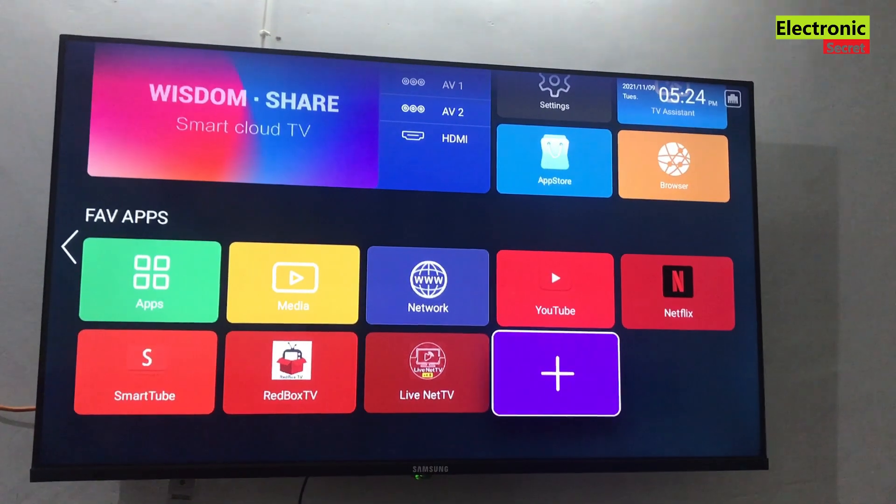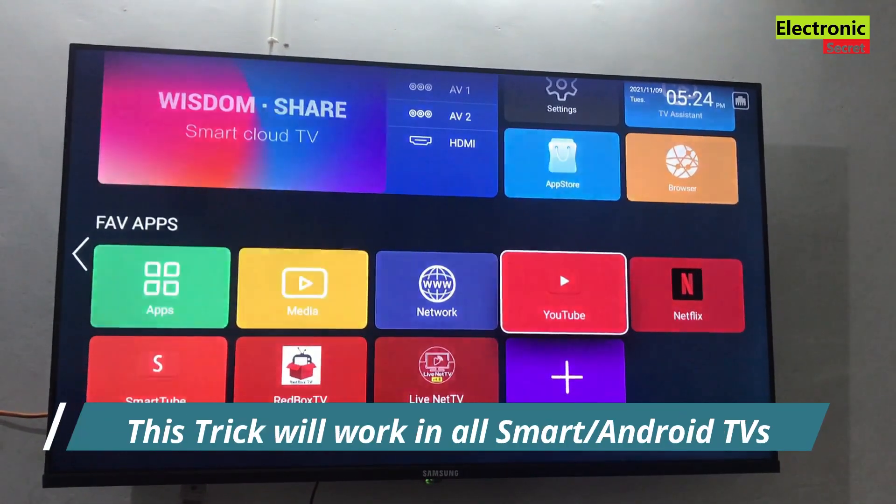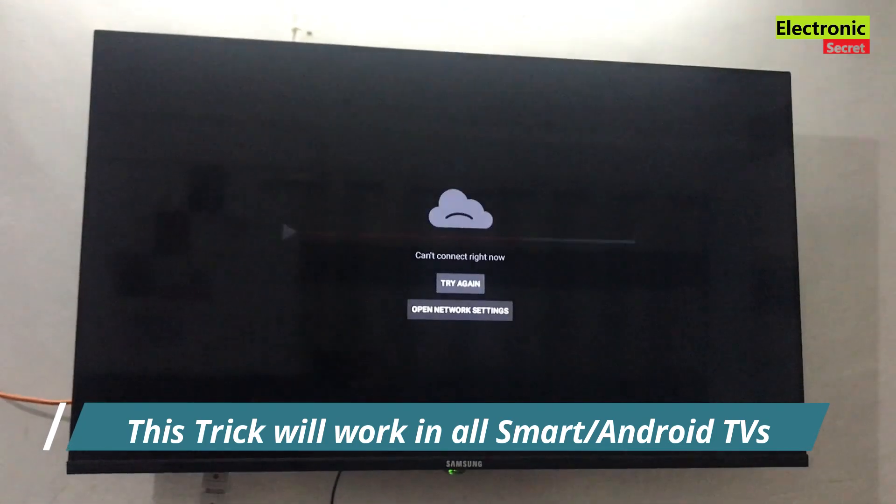Hi guys, in this video I am going to show you how to fix YouTube not working on smart or Android TV. This method will work on all models irrespective of the brands or model.